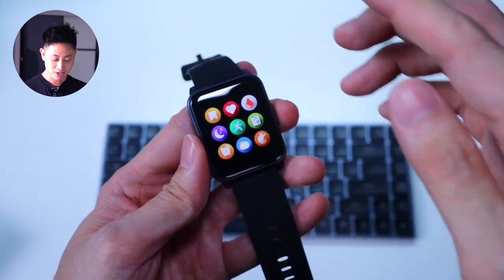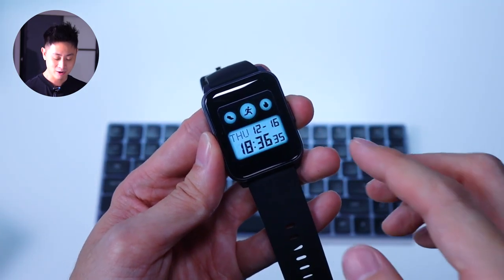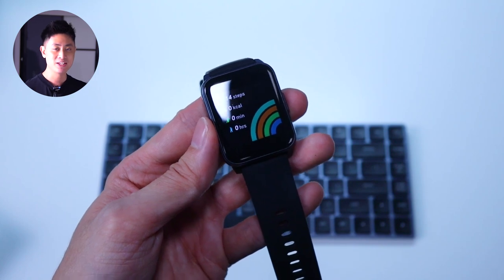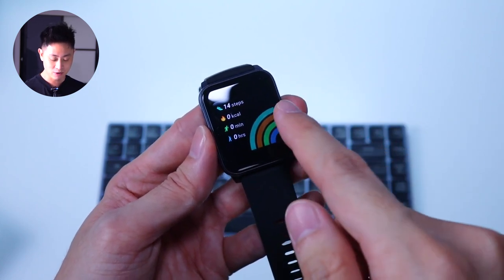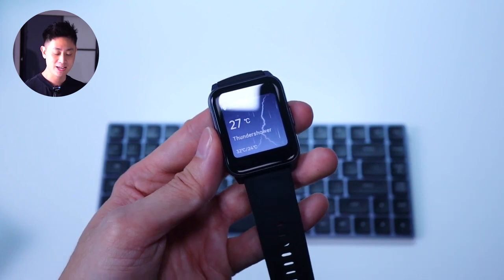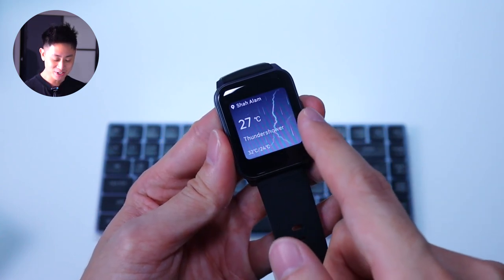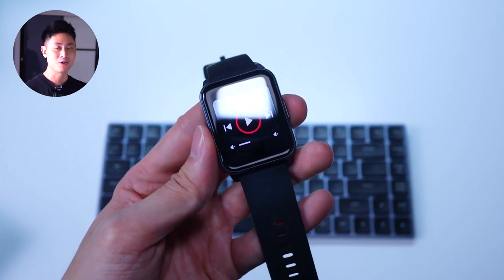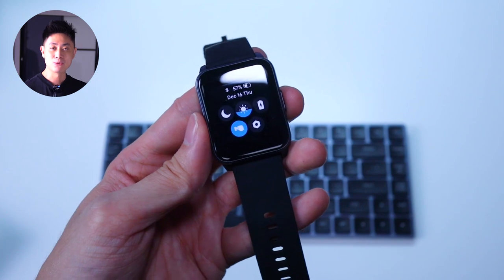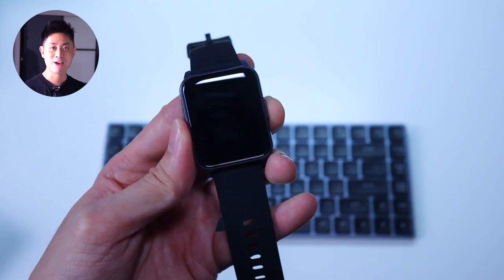Dragging up from the bottom gets you into the list of applications — very basic apps on the watch. Swiping left shows the widgets: the first page gives a quick overview of your daily fitness activity including steps and calories burned; the next page shows your heart rate; then you get weather shown as a static image. The last page is music control so you can control your smartphone's music directly from your wrist. Swiping right gives you quick shortcuts: do not disturb, brightness, battery saver, raise to wake, and the settings button. Very simple but good to have.